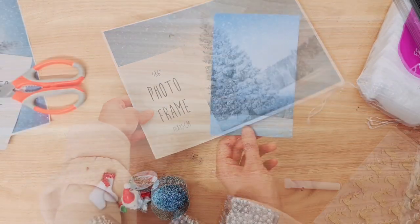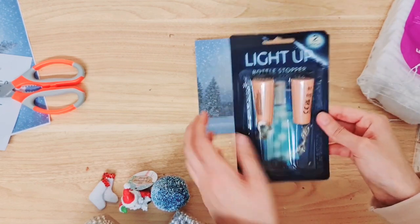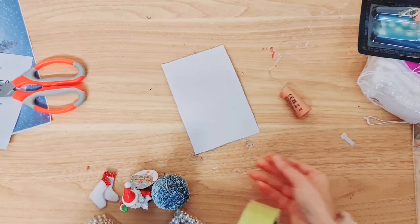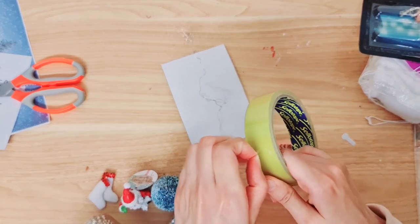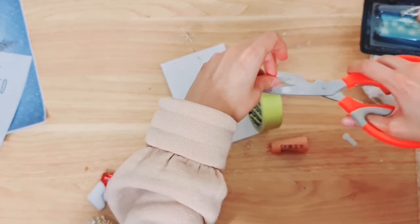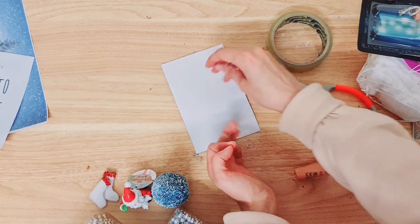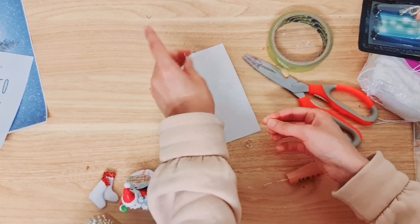Once you've got it all cut out, grab some of these — they sell two in a pack and I always find them so good. Then grab your sellotape, flip the card around, take your fairy lights and get your sellotape ready. We're just going to cut little bits off each time and attach the fairy lights on.